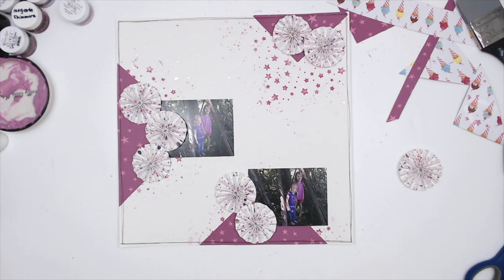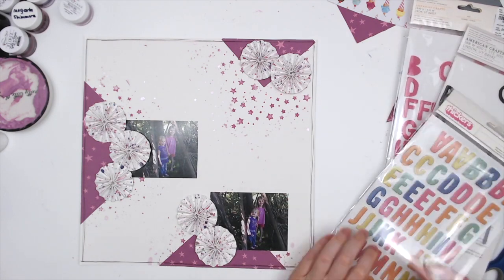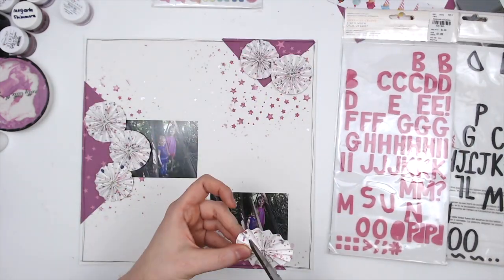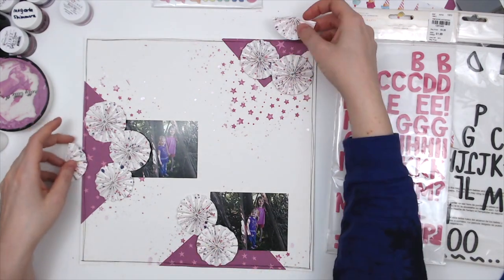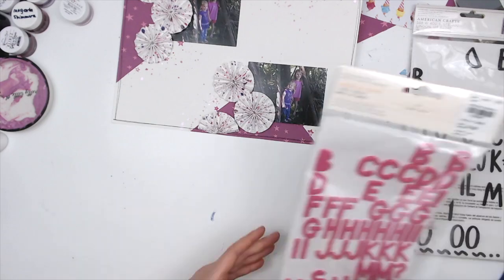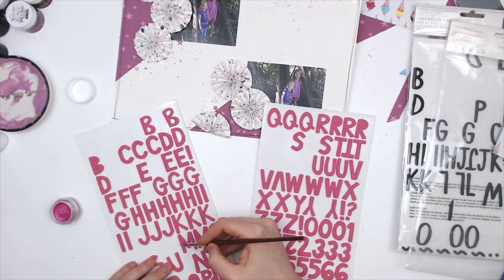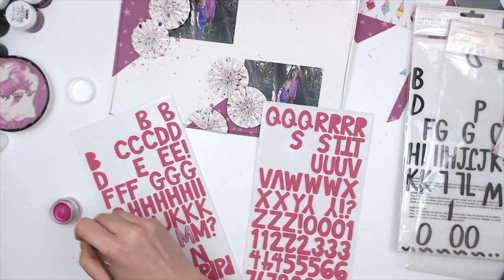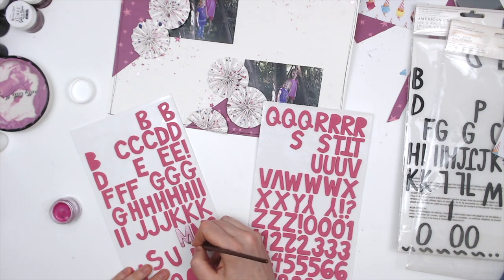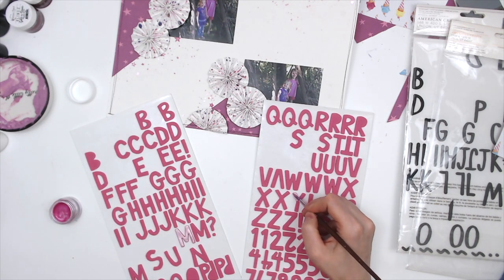I was trying to figure out if I liked the arrangement, and I sent a picture to my friend to see what she thought. I pulled in some Thickers — I think they're from Pebbles — but it didn't have all the letters I needed in the same color, so I didn't end up using those. Whenever I'm struggling with my creative mojo, monochromatic is my comfort zone — you just pull anything that matches the color scheme and don't have to think about it. I decided to use these Thickers — I believe they're Amy Tangerine — but I hate the color of them, so I'm going to paint them using Beats Me.